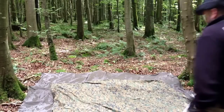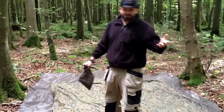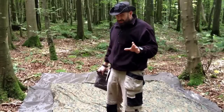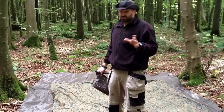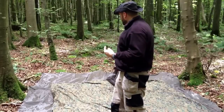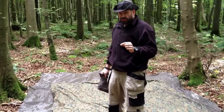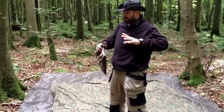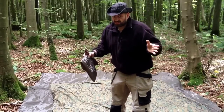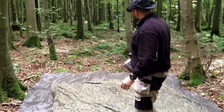Right then guys, we've come out to the woods again. It's not the most exciting video in the world — tarps, and in particular square tarps, and why I prefer square tarps to some fancier shaped tarps. You can see down here,